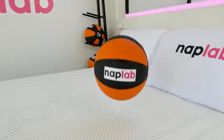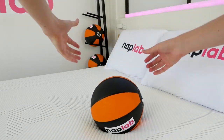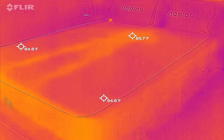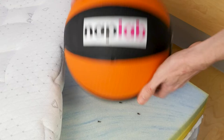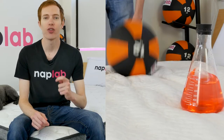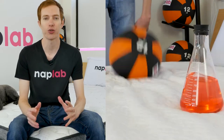This video is sponsored by NAPLAB. NAPLAB is our sister channel where we put mattresses to the test. We test mattresses through our battery of nine different tests to create the most objective, transparent, and helpful reviews possible. If you're in the market for a new mattress and need help, visit us at NAPLAB.com or on our YouTube channel.